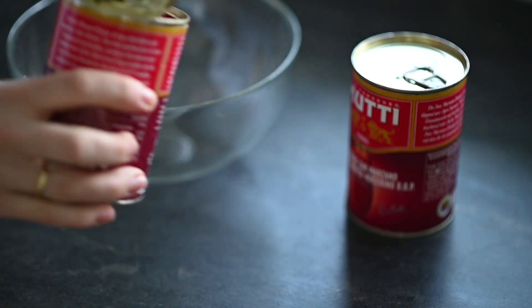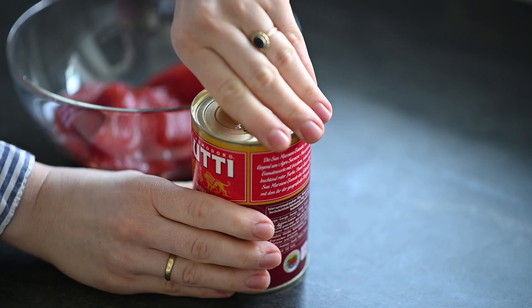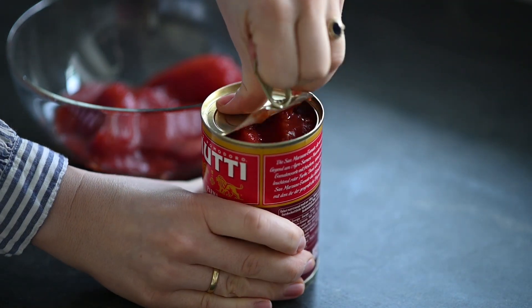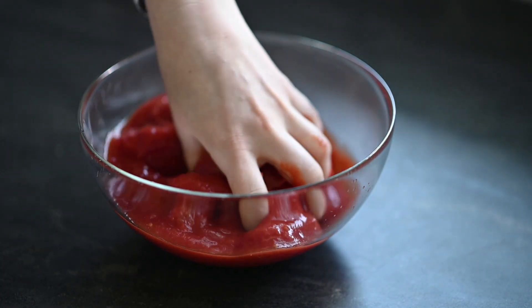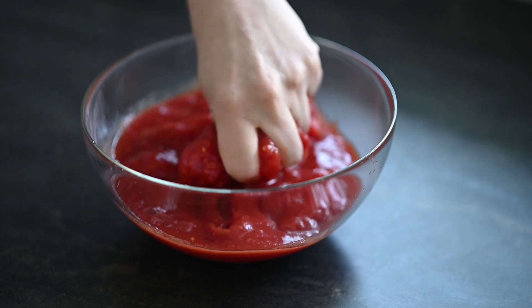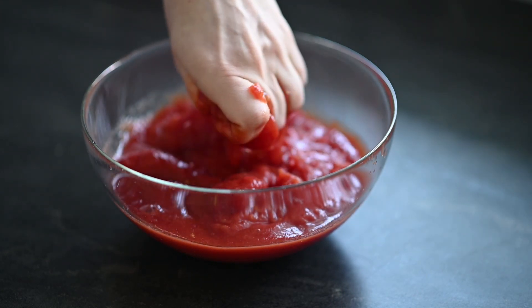A cool thing about this recipe is that you probably already have most of the ingredients in your pantry. I transfer tomatoes into a bowl and using my hand I squish them into smaller pieces. Of course you could do it with a fork, but I find using my hands super relaxing — you should try it.